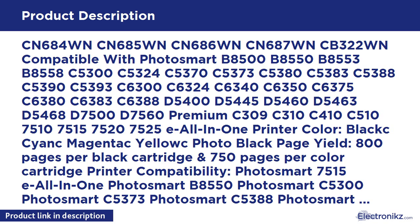Also compatible with C6300, C6324, C6340, C6350, C6370, C6380; D5400, D5445, D5460, D5463, D5468, D7500, D7560; and Premium C309, C310, C410, C510, 7510, 7515, 7520, 7525.